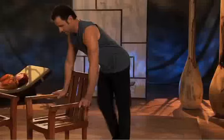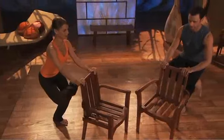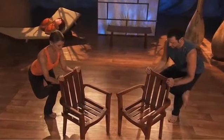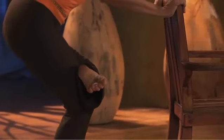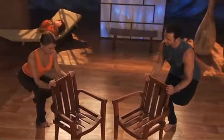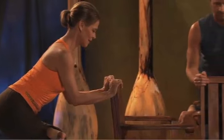Now we will go into the stretch — figure four. Cross your right ankle over your left thigh, pause, and feel the length happening in balance to the strengthening. And release. Change — left ankle goes over right thigh and sink down. Breathe while you're stretching. Feel the balance again — strength to stretch. And now we're getting ready for the other leg.